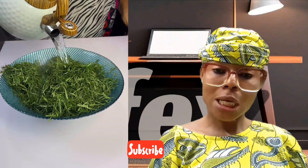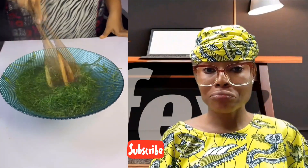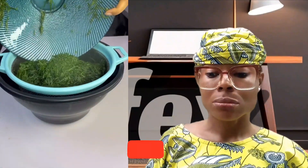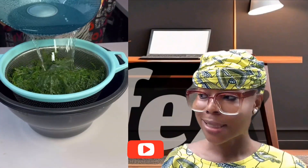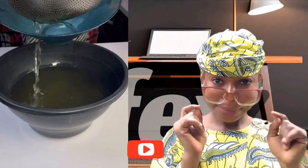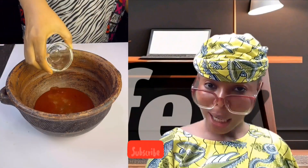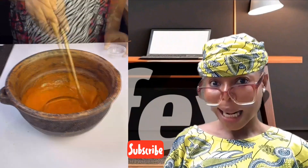Now preparing this okazi agwarongon is very simple. First, they blanch the okazi. For those of you who don't know the meaning of blanching, please go to my page on my YouTube channel so you can learn what blanching means, why they blanch vegetables, and the usefulness of blanching.